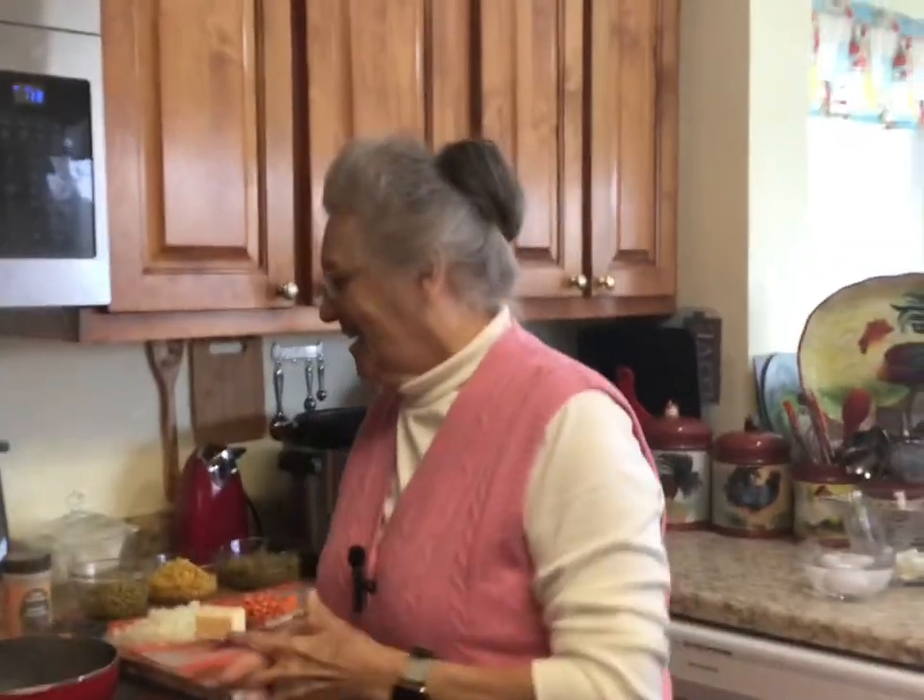Good morning, I'm Rose from Grandma Rose's Open Pantry. Today we're going to be making chicken pot pie. Chandler and the kids are here — Chandler didn't want to be on camera but ended up in it anyway.